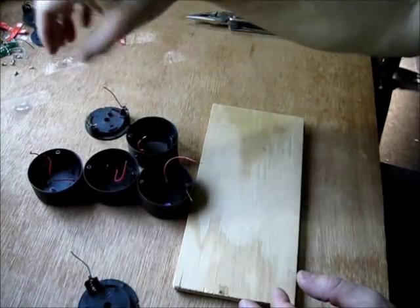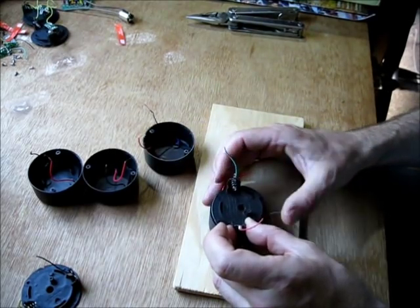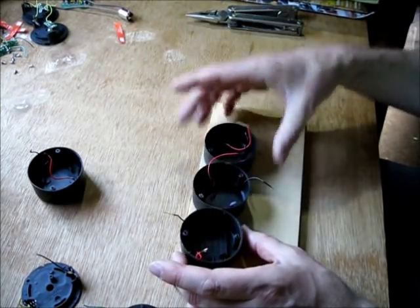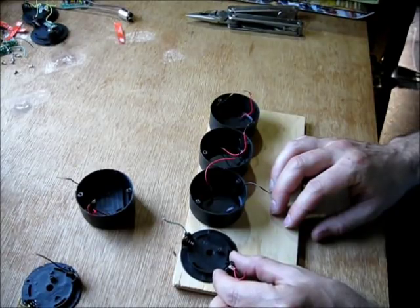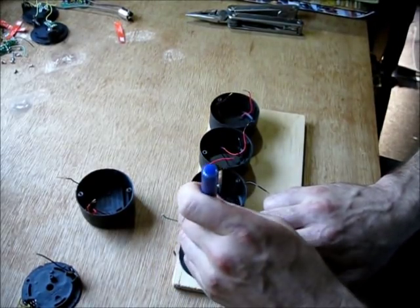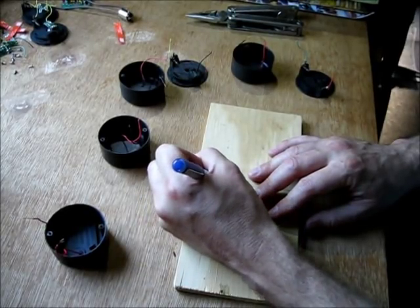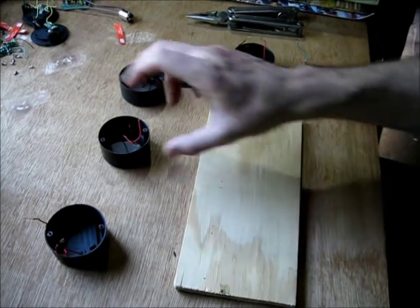Now I've got my board and four solar cells stripped off. I'll use the original housing as a marker since the holes lined up nicely before. The cells will go like this and I'll mark the holes where I'll drill through the wood, then screw into the original solar cell mounts. Now I've got my holes marked for drilling and I'll drill them out so I can mount the solar cells onto the board. Now I've got the solar cells attached.